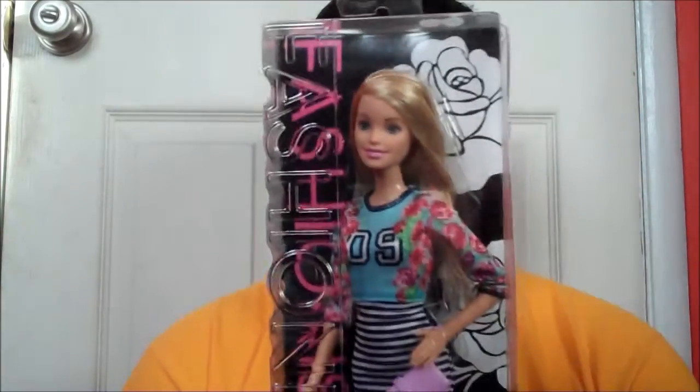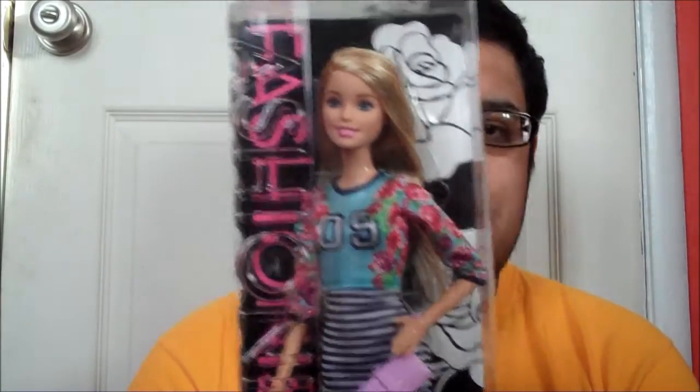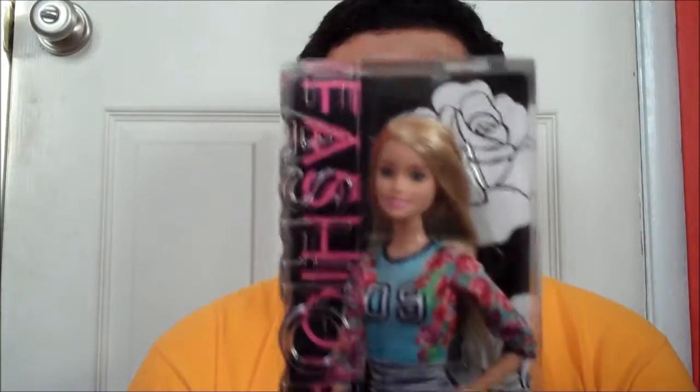I recently got a few Barbie Fashionista dolls, and they're just so adorable. I swear, they're coming out with so many Fashionistas, I just want to collect them all already. But the one I have here is Barbie number seven, and she is called Sporty Stripes. She's a very basic doll, there's not much to this doll, but I still think that she's worth showing. So I'm going to go ahead and do that today.